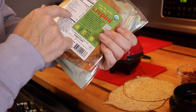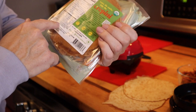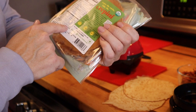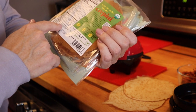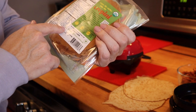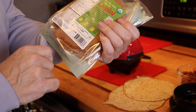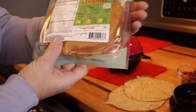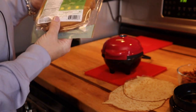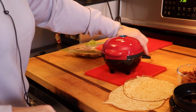In terms of the macros for this product: one wrap is 8 calories, no fat, no carbs, and 1 gram of protein. The ingredients are organic egg white, organic whole egg, citric acid, organic cauliflower powder, organic olive oil, sea salt, xanthan gum, and organic spice. Very, very clean.